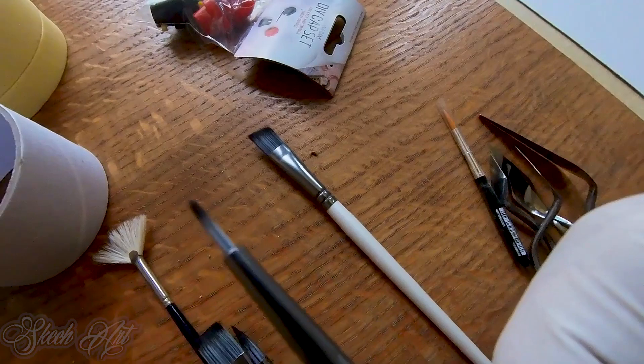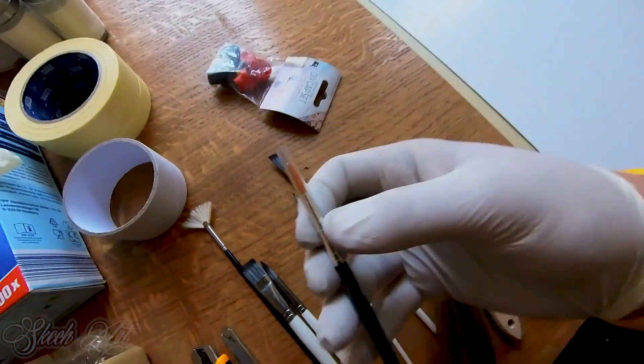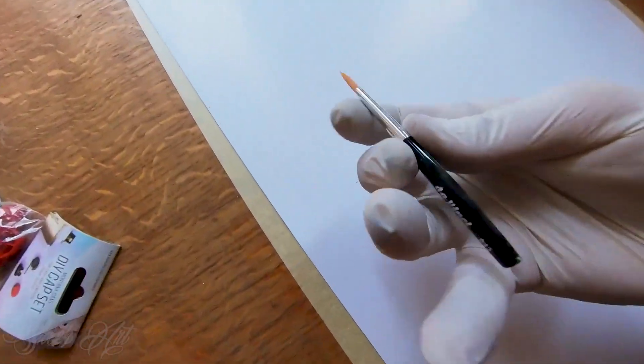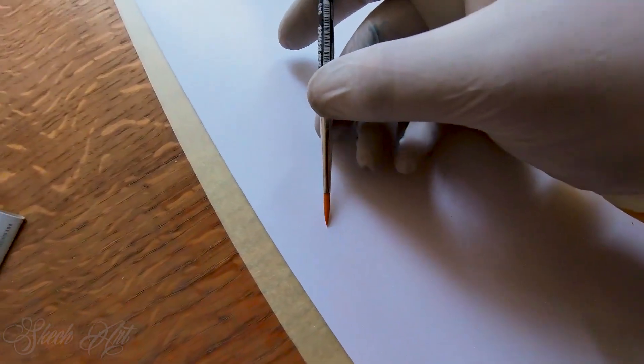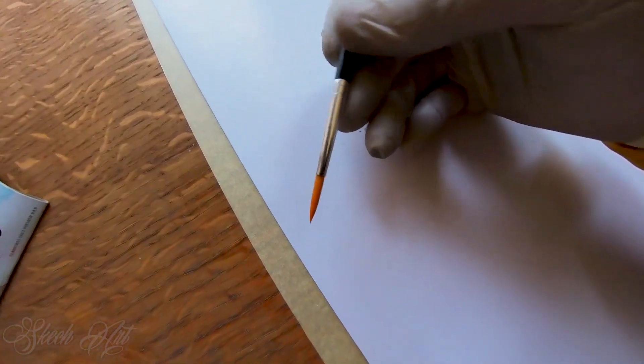The difference between these brushes — these two I'm not using that much. This small brush is for making details and I love to use it — I think it's made for pin striping, and it's really nice for making fine details.